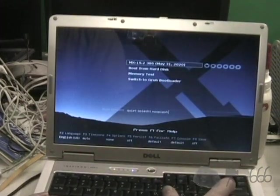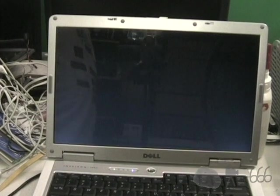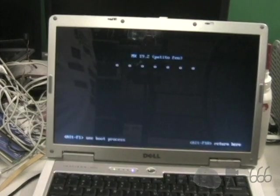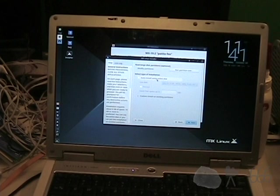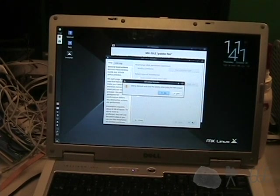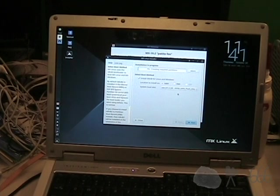USB storage device — MX. Unfortunately the screen is fairly reflective, but the keyboard should be fine. Auto install using the entire disk. It is definitely okay to format the entire disk.